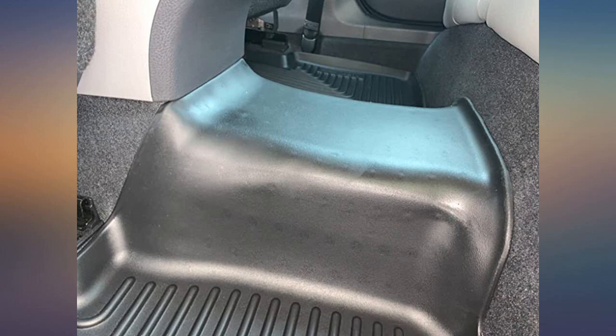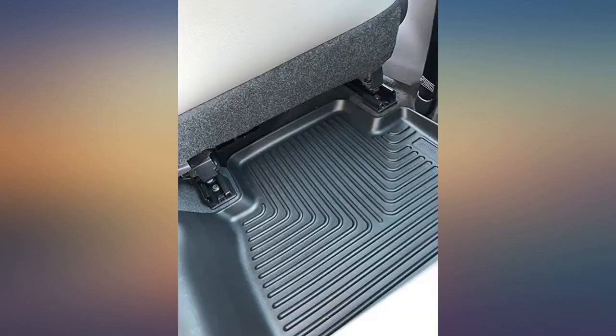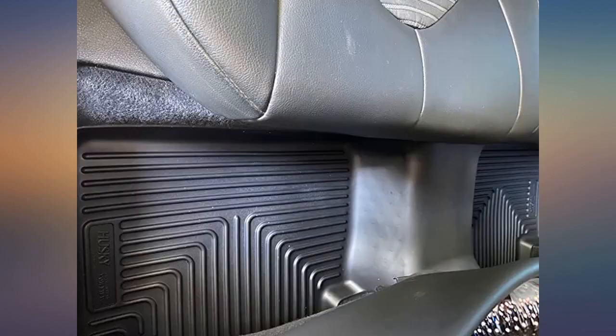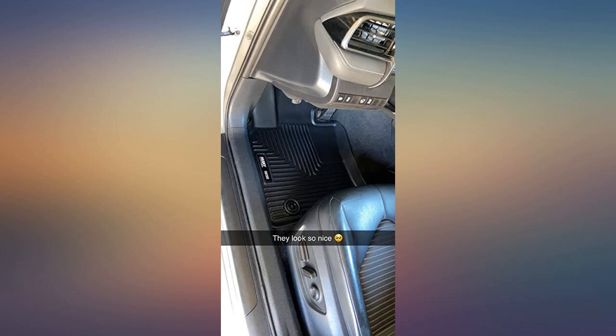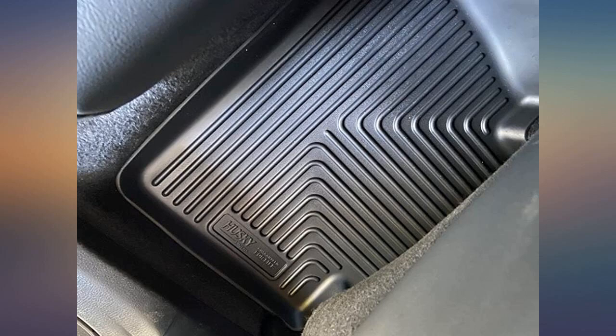My 2020 Camry came with factory Camry mats, but I did always want to be concerned about water, mud, or other messy situations that occur with carpet mats. These mats are molded to fit the floor of the 2020 Camry, and they provide great protection against mud, water, and whatever else I don't want to worry about when keeping my car clean and looking new from top to bottom, both inside and out.